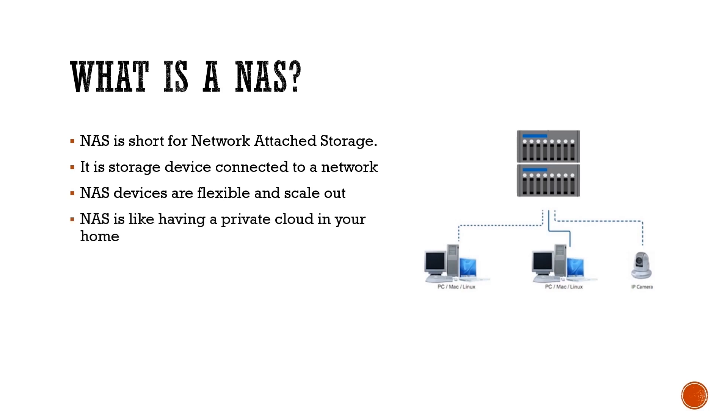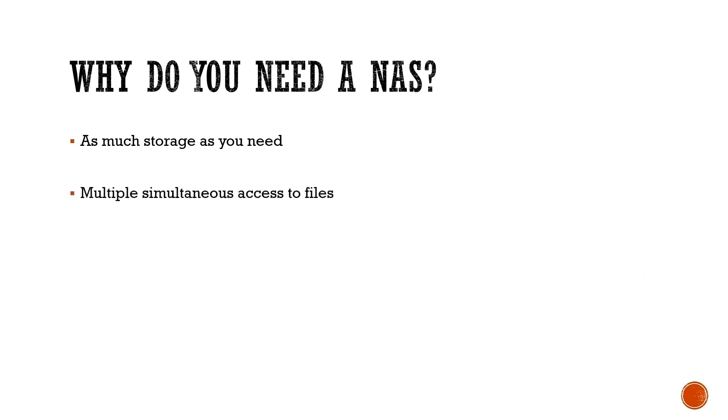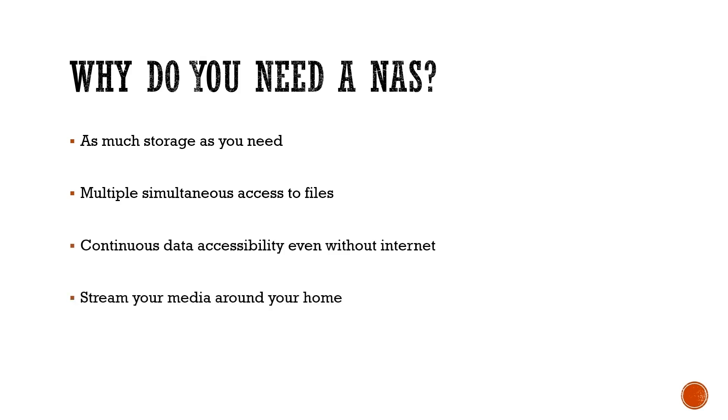NAS is like having a private cloud in your home. Why do you need a NAS? With a NAS, you can have as much storage as you need, multiple simultaneous access to files, continuous data accessibility even without internet, and lastly you can stream your media around your home. Basically, a NAS is like a USB device that can be accessed by everyone within the network, and it's easy to expand as you need more storage.